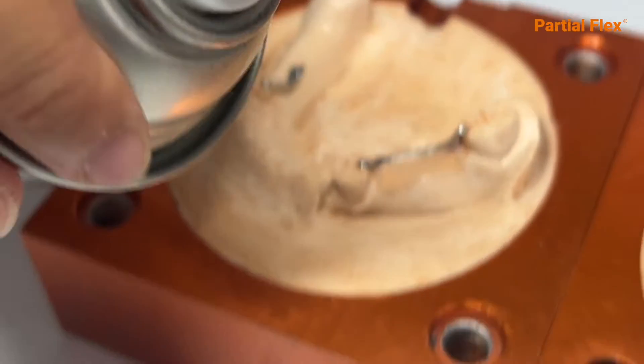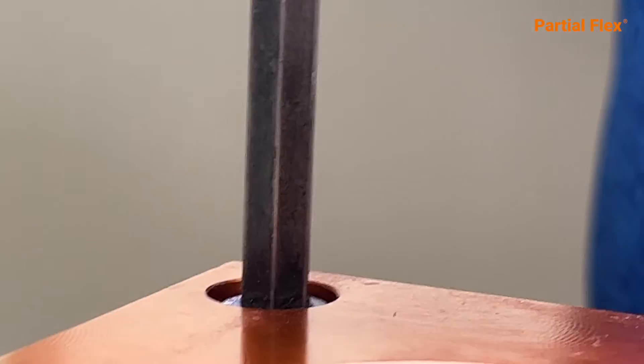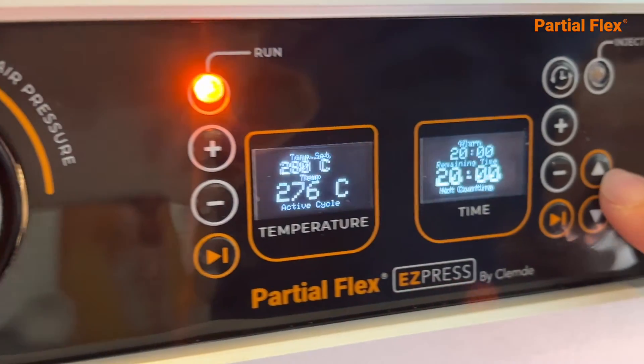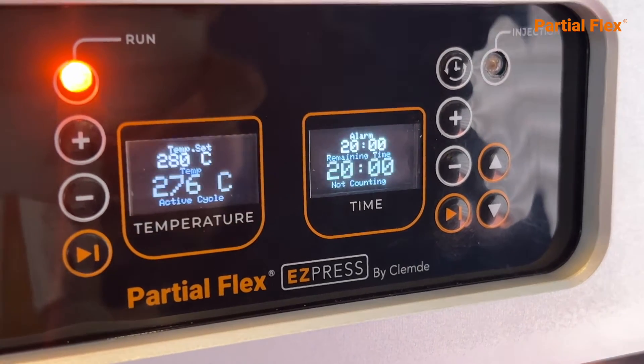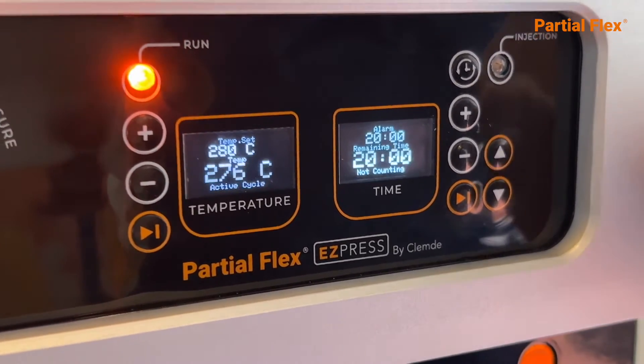When the second layer is dry, apply Molding Flex. Seal the flask and put in all four screws. Program your Easy Press machine. Set at 280 degrees Celsius for 20 minutes and your injection machine will be ready to use.